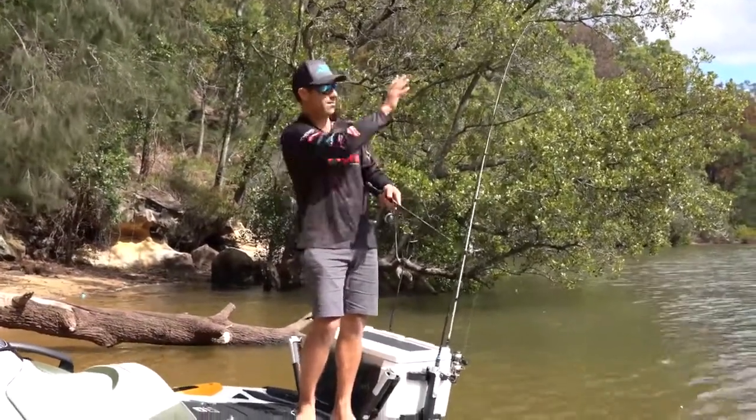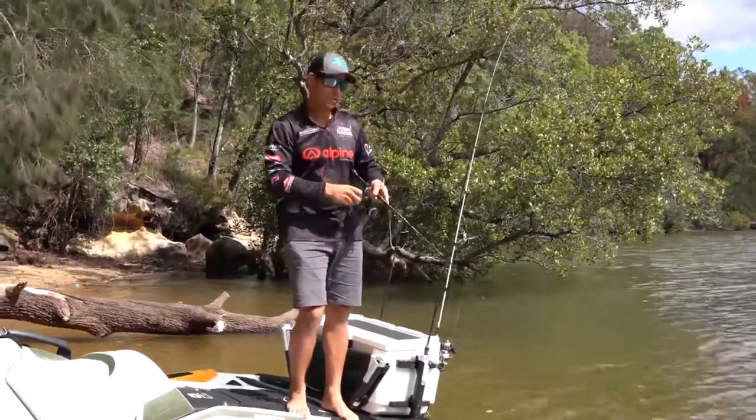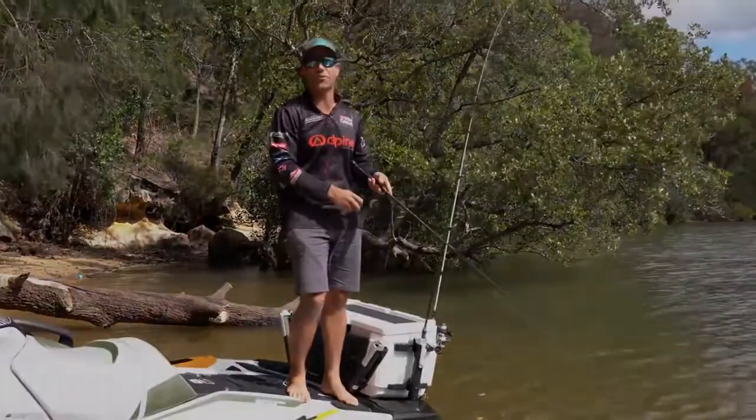So if you've got a big waterway like my back doorstep — the Hawkesbury River — and you want to get yourself into something that's quick and efficient, look no further than the Fish Pro from Sea-Doo. It's an absolute fishing weapon.